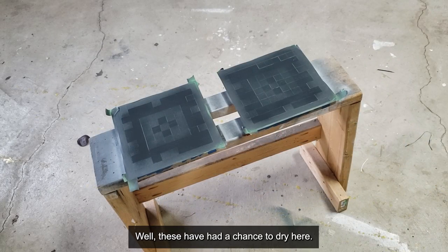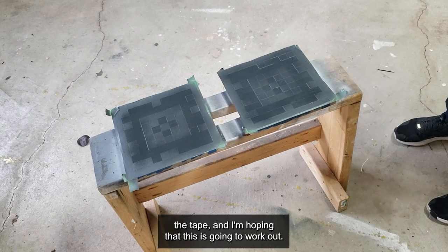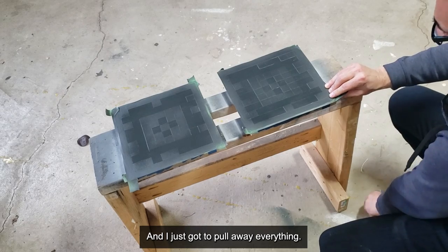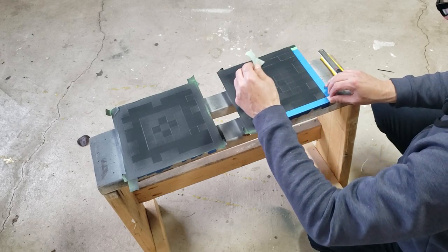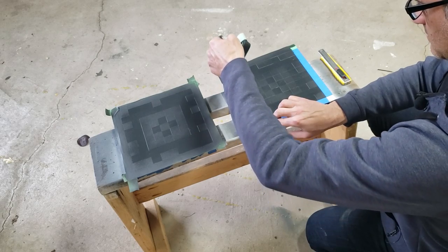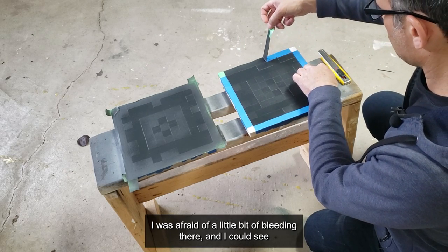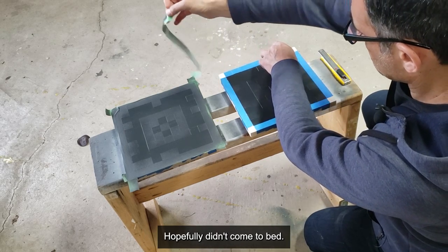These have had a chance to dry and I'm going to peel away the tape now, hoping this is going to work out. I just have a knife in case I need it but let's start slowly peeling this off. There's a little bit of bleeding there — hopefully it came out okay. I was afraid of a little bleeding and I can see a little bit is coming through.